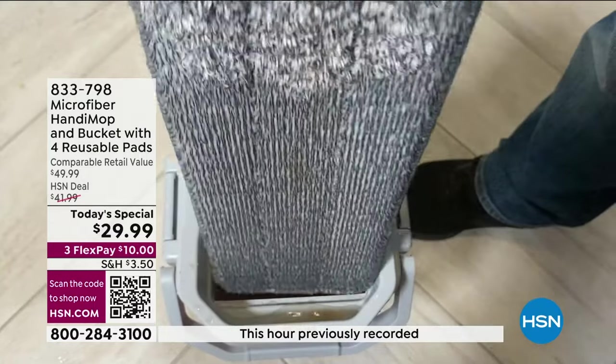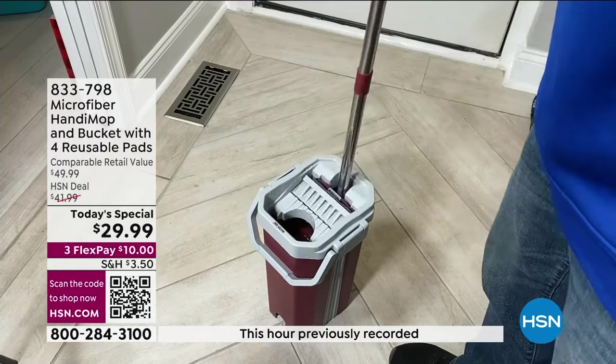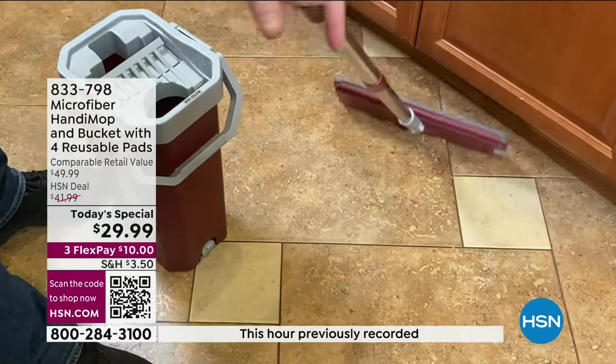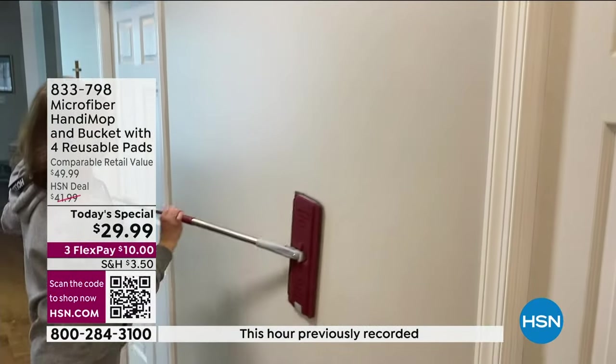There are two sides to this. One side is dry, the other side has water. So whenever you get fresh water, you dry it off and go back to cleaning the floor. Let me show you the colors you can choose from. Everyone is going to get that stainless steel handle.